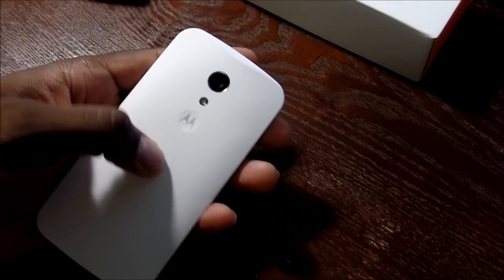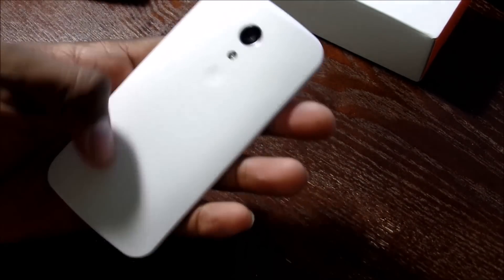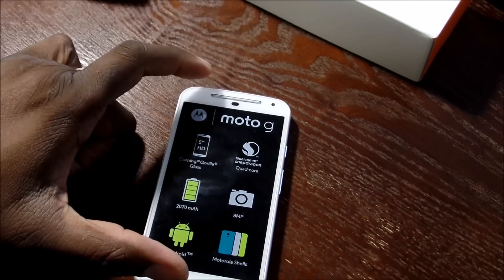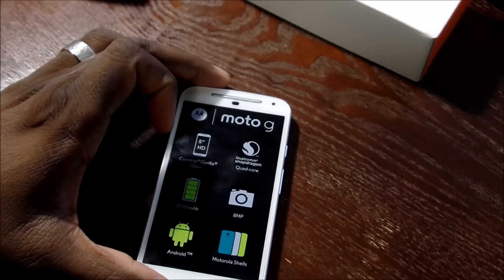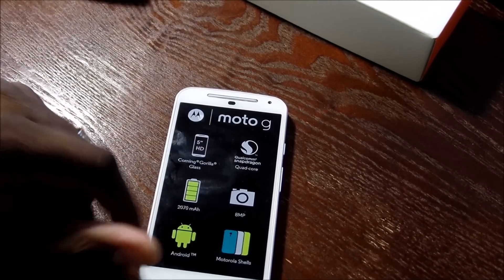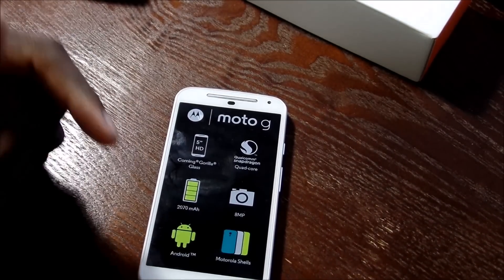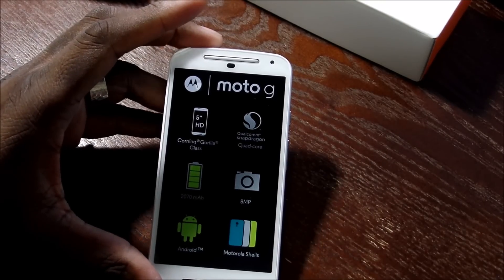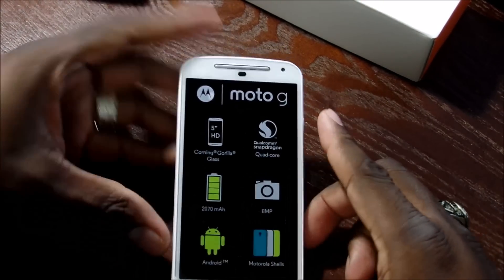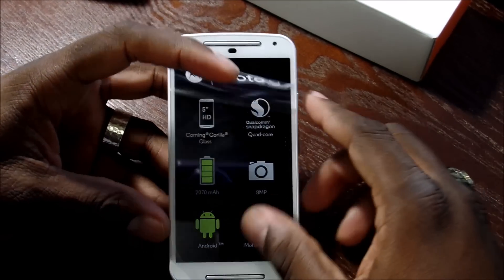It has an 8-megapixel camera on the back with LED flash. This basically looks like the Moto X — you can change the back colors with different shells. The white actually looks a little better than the black since you can't see smudges as easily. The front camera is 2 megapixel, and it's got dual front-firing speakers. It's a quad-core 1.2GHz Cortex-A7, the Snapdragon 400. It does get Lollipop, which is a great thing. The 2070mAh battery was pretty good last time.